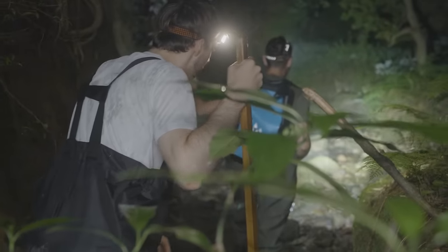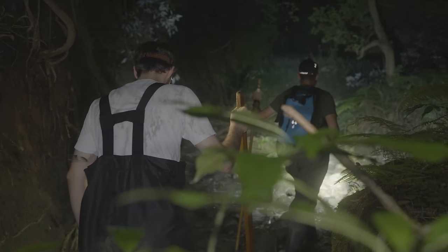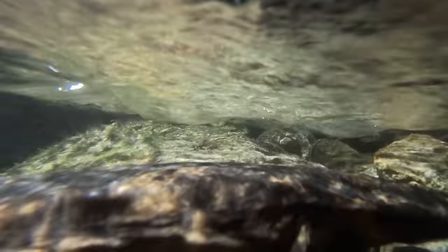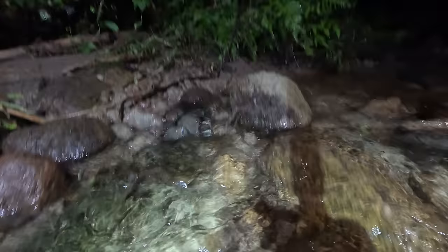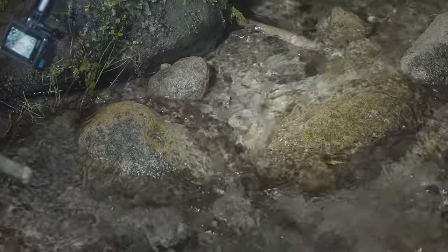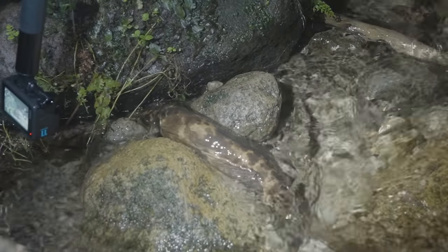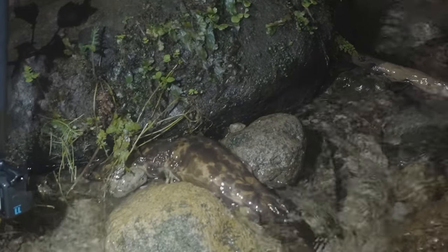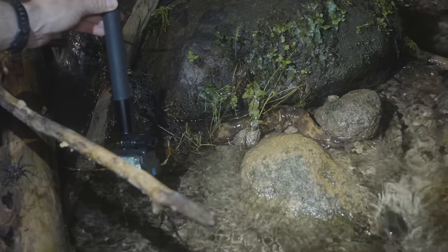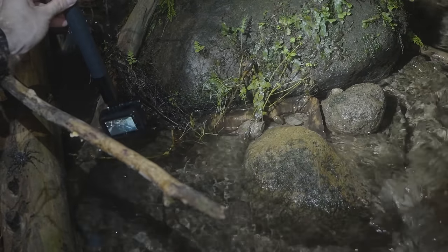At this point we had found five salamanders — the number Richard had predicted — but the night still had its biggest surprises in store. 'There's a cute little one up ahead!' A prime example: it didn't want to come out and went to hide, then came up a different way. Despite what Richard had just said, this salamander had different ideas — it really didn't want to go in there. 'So they don't like leaving the water.' 'Look at that — wow, beautiful!'